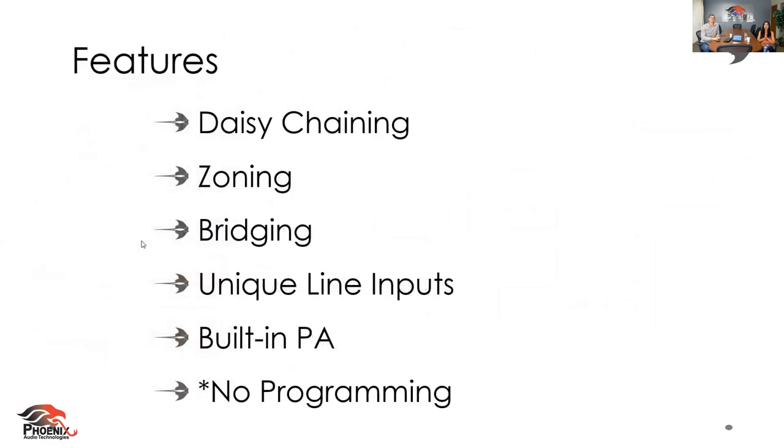Now we're going to talk about features and get specific. We're going to talk about the daisy chaining of the Stingray, zoning or flex rooms, the bridging and how seamless it is, the unique line inputs, built-in PA, and — no programming. I'm telling you, I can set this thing up, and that's saying something — I am not a techie girl.